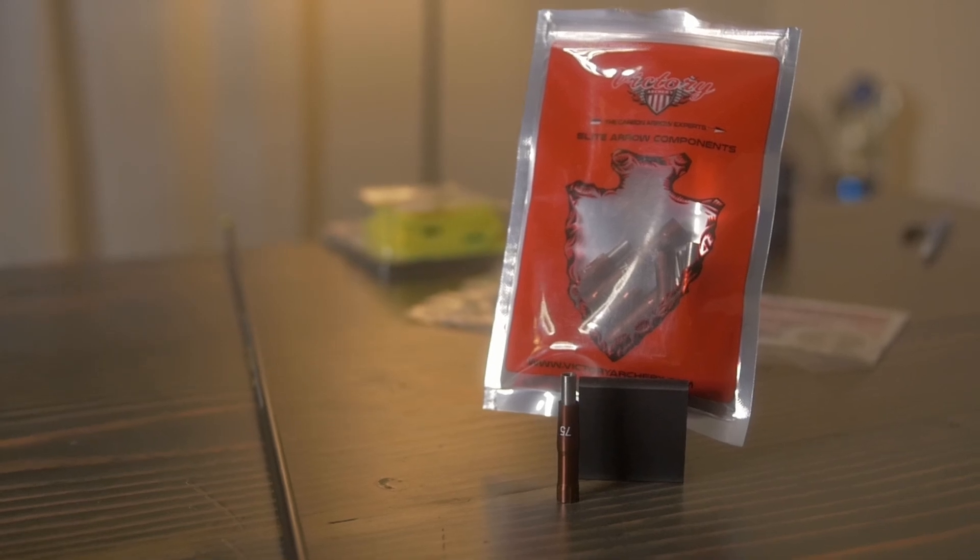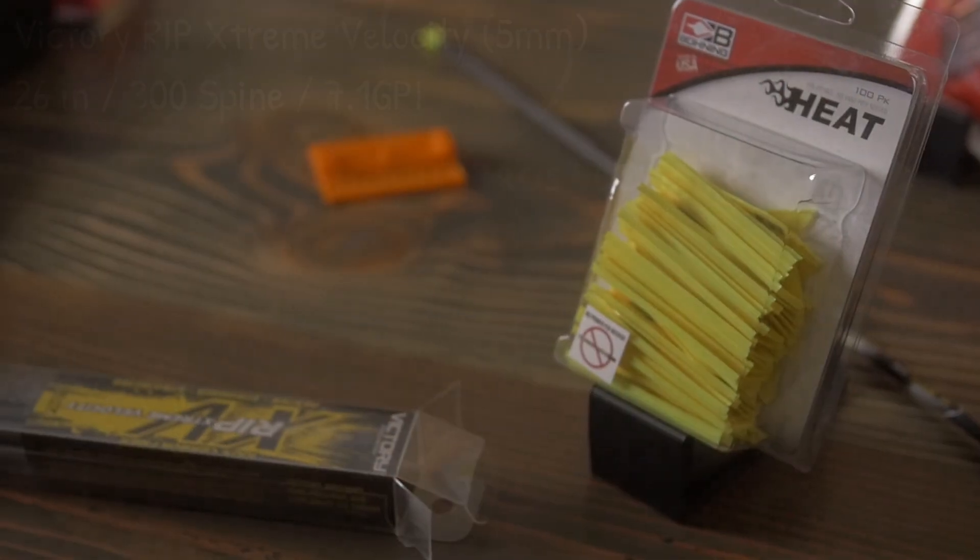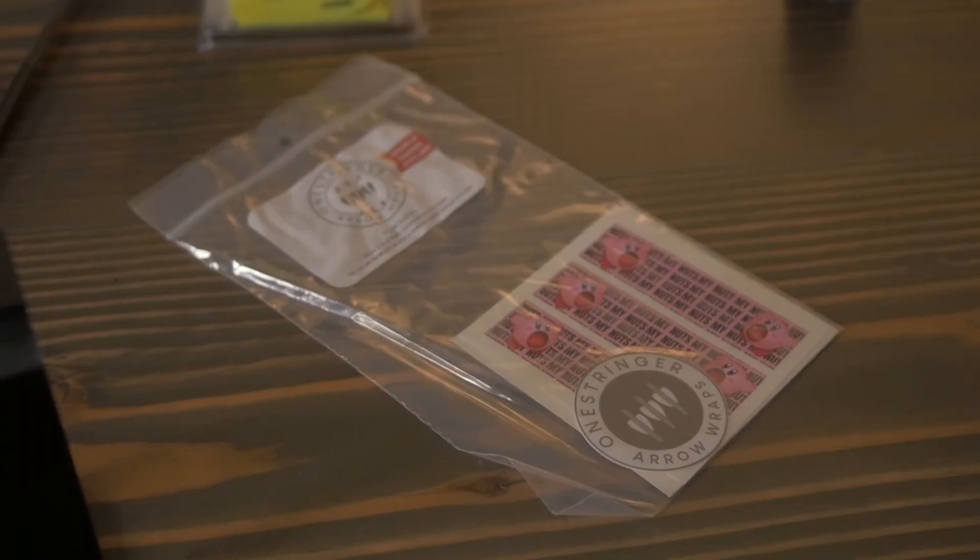My new setup for this season is a Victory RIP XV, or Extreme Velocity. It's a 300 spine, cut down to 26 inches with a GPI of 7.1, which is significantly lighter than both Tim's arrows and the Ultraview 1K arrows. I'm going to be doing a 75-grain outsert with an added 20-grain weight to that outsert for a bit more FOC. I also plan on running 125-grain field tips. The fletchings I'm using are Bohning Heats at 6.6 grains per fletching. I'm running custom wraps from One Stringer that weigh 10 grains.